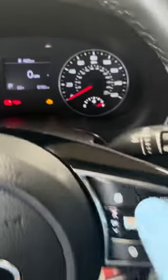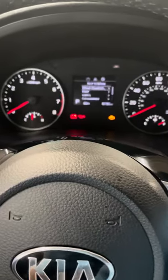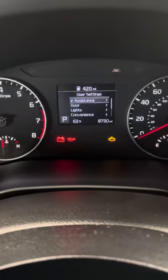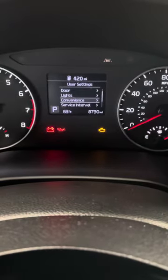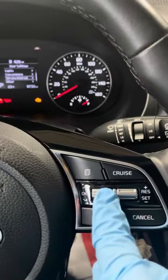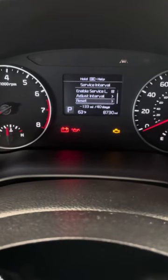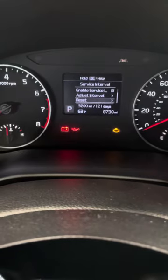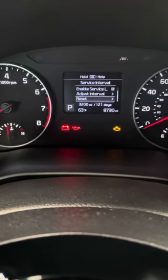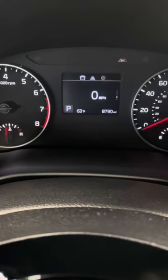Go over to the keypad and press this button all the way until you reach User Settings. Using that same button, go down to Service, then press in on the dial to confirm. Navigate down to Reset, select Reset Time and Distance, confirm yes, and then go ahead and start the vehicle. That's how you reset the oil life.